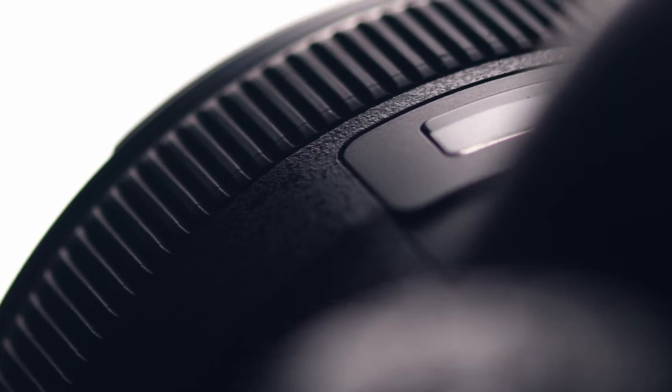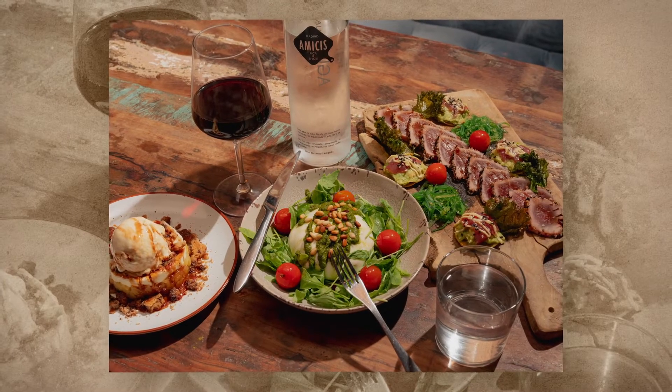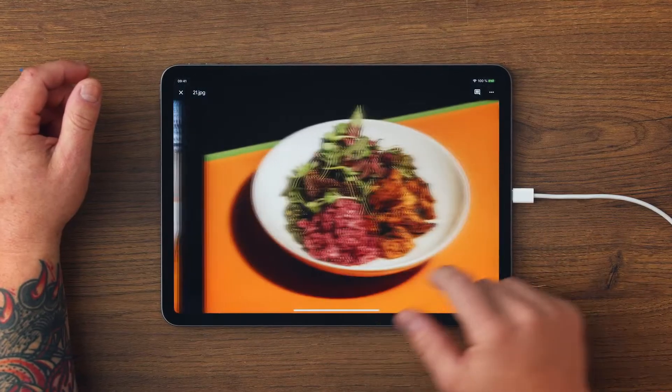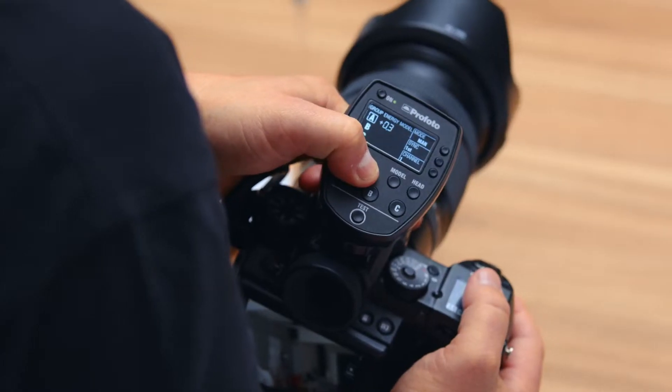In this Domestika course, my camera and I will take you to dinner to show you how to make dishes look amazing in photographs. First, I'm going to show you how to adapt portrait techniques to food photography. Then, we'll go over different kinds of briefs and assemble visual references before diving into camera and lighting techniques.